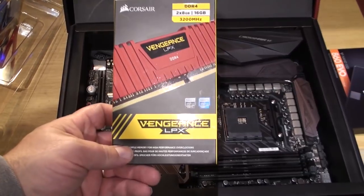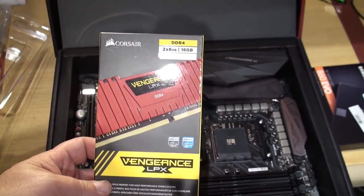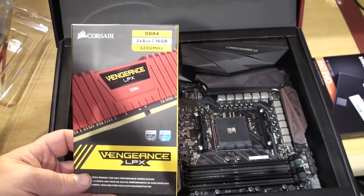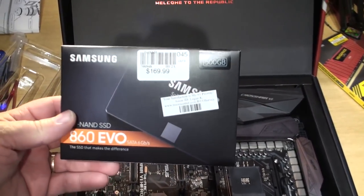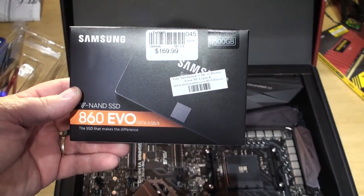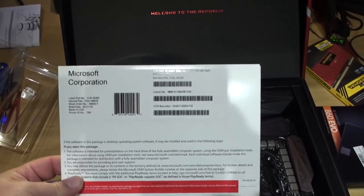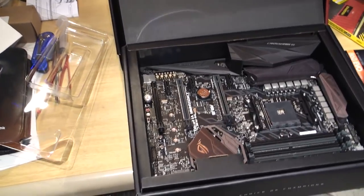For memory I have the Corsair Vengeance LPX, 3200 megahertz, 16 gig of RAM. I can go up to 32 gig if I want to. I've also got a Samsung 860 EVO SSD drive, 500 gigabytes. Windows 10 Pro 64-bit edition. So let's go build something, shall we?